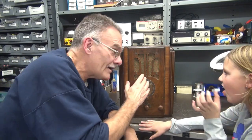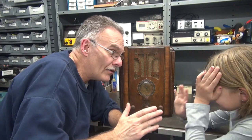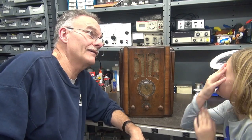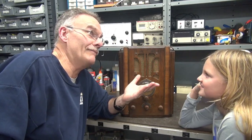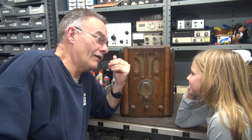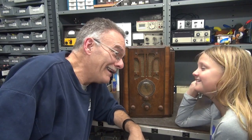Back to the question — there's some hum with the volume all the way down. What do you think would be the bad component? How about the filter capacitors? What does grandpa change all the time? Yeah, maybe the capacitors are kind of leaky. All right, let's open it up.